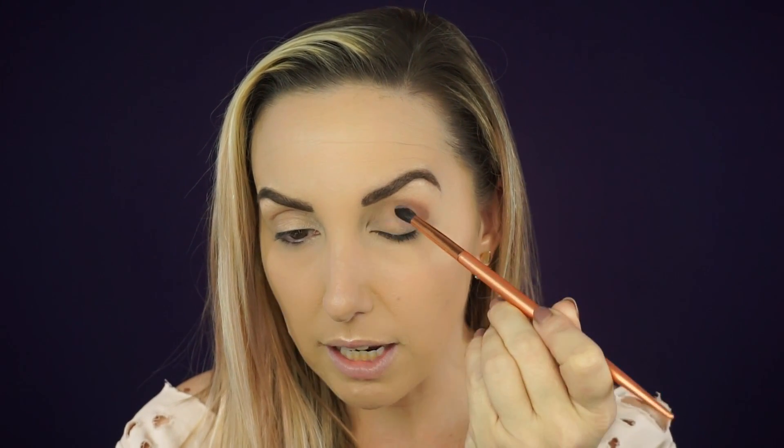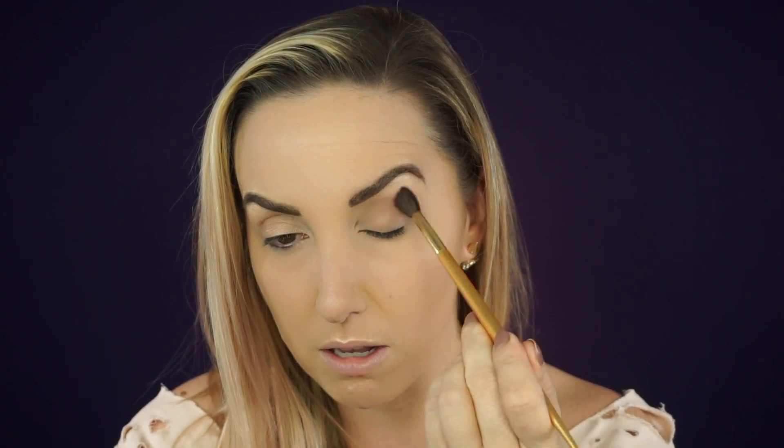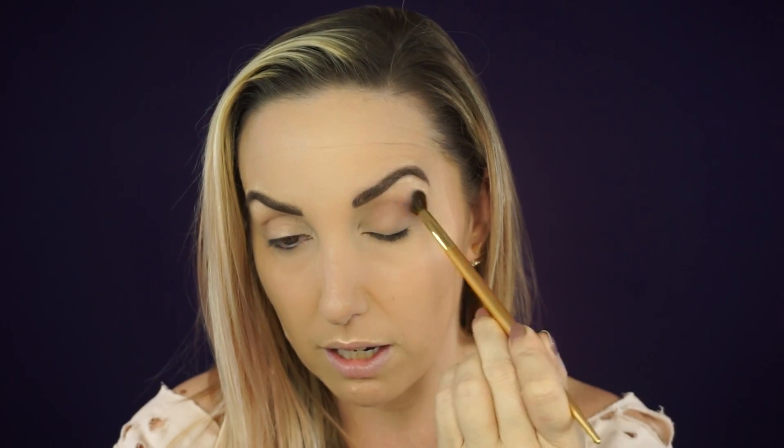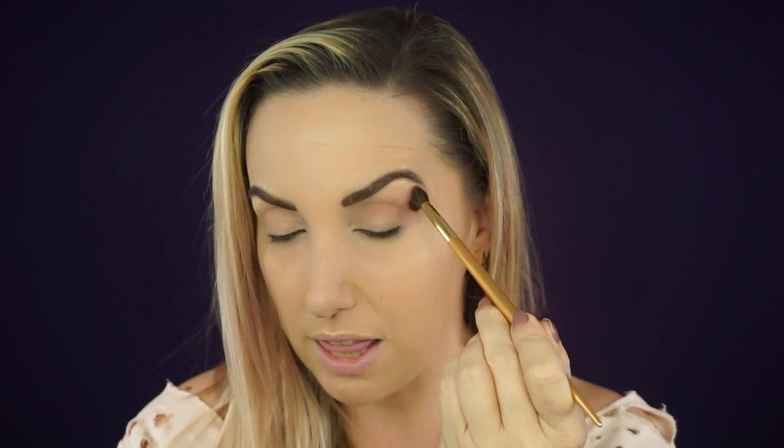I'm going in with nude mauve and putting it right in the crease of the eye, just tapping it on first. You can see this is so incredibly pigmented — that was not very much product. Now I'm going in with the crease blending brush and blending it out with back-and-forth windshield wiper motions and circular motions to really blend this in. It blended like a dream — I'm hardly touching it.